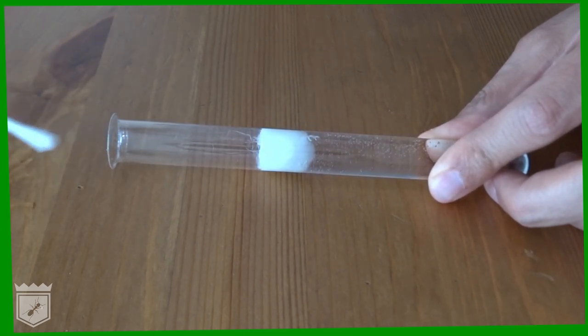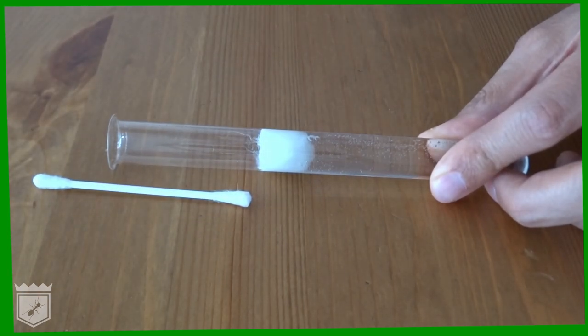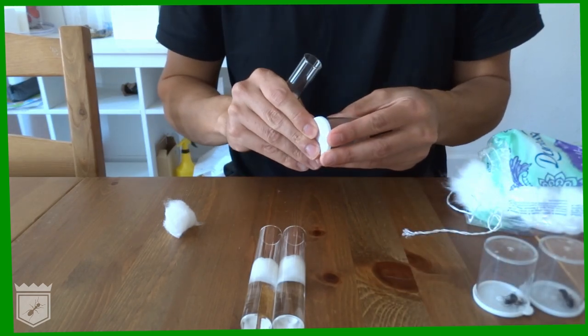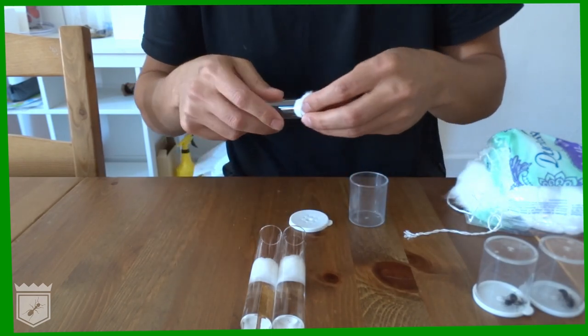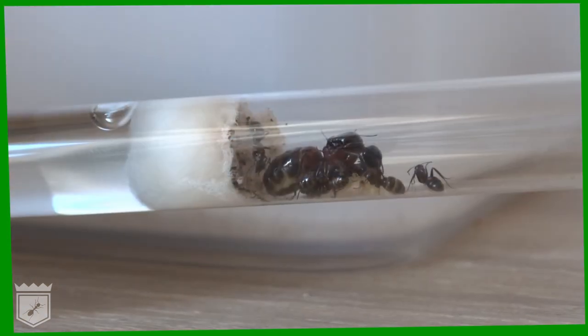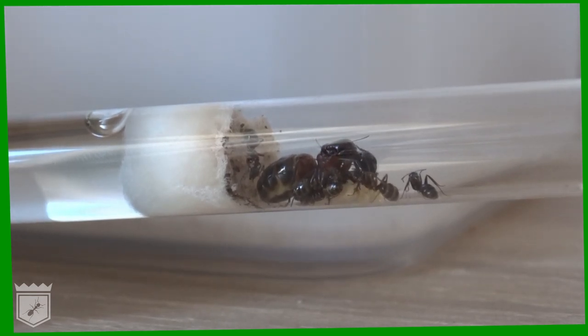And you're done — the test tube is ready to house your ants. If you're using your test tube as a nuptial chamber, you can close the front with cotton wool. This will safely lock the queen inside while allowing air to come in. This test tube chamber is all your budding colony will need for quite some time.